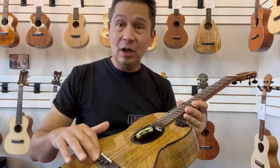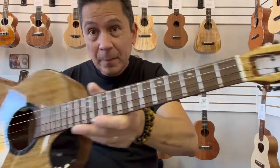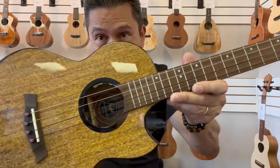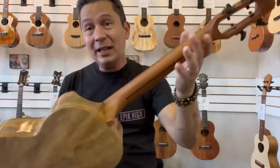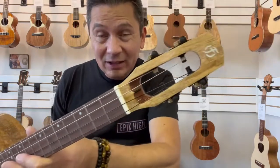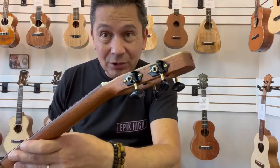These guys have a rosewood bridge and rosewood fingerboard, with a bone saddle and a bone nut. It's a high gloss body with a satin finish mahogany neck, leading up to that cool Flight headstock with the black and gold tuners on there.